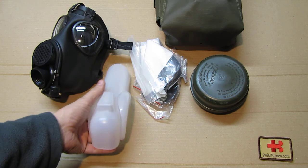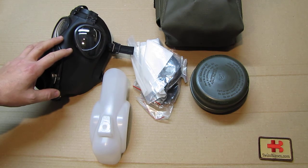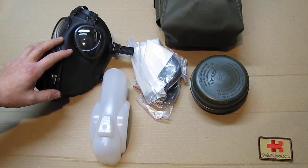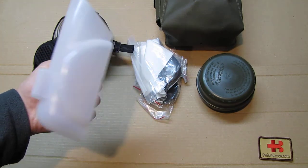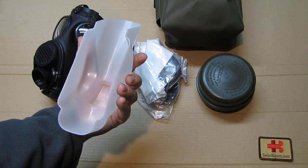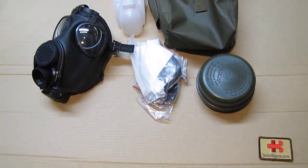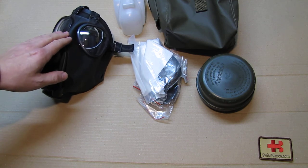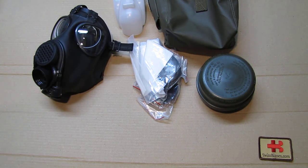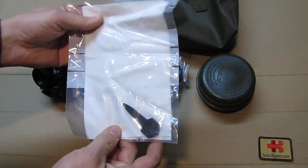I have completely switched to the US system, so this is only for my collection, which is why I'm showing it — some US people find it relevant because of the mask itself and the people who carried it in the Swiss military. The shape-keeping device is important because the bag is soft, and if you fall on it or sit on it the mask will bend, causing the rubber to crinkle and rip.